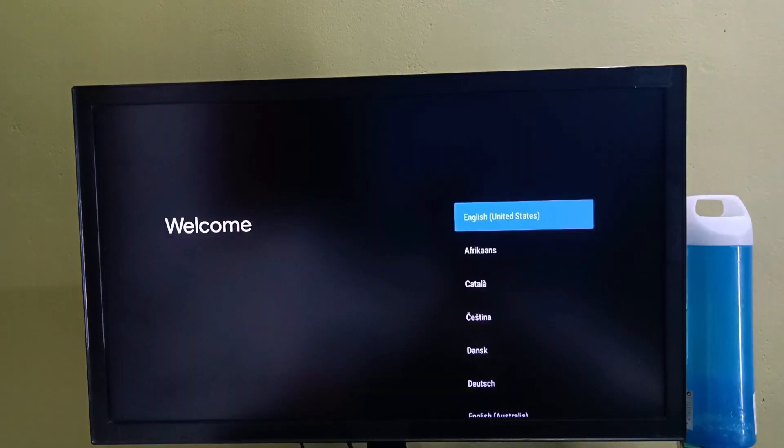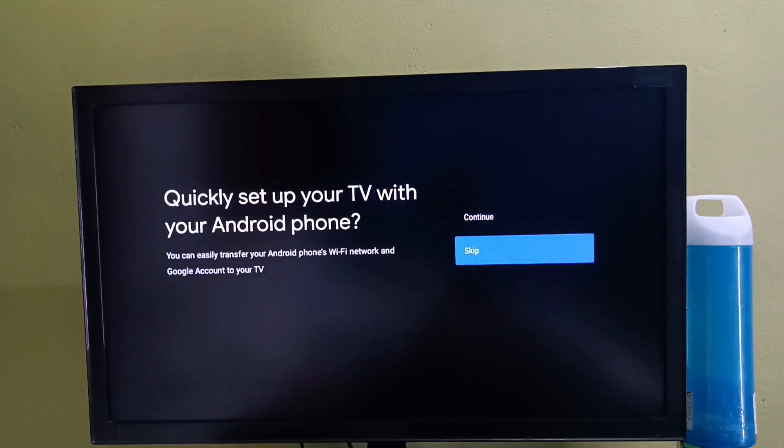After that we need to select one language. Let me select English. Then select skip.